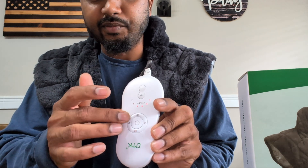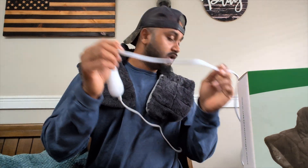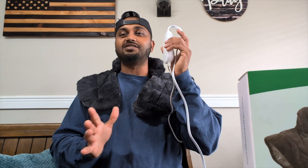You have about six different settings on the remote control, like timer and heat level and stuff like that. The cord that they send with it is very long, so you can reach and you can sit back and relax. Some of them have a short cord, so you're stuck right next to the outlet. This one is actually better and you're relaxing. I love this.